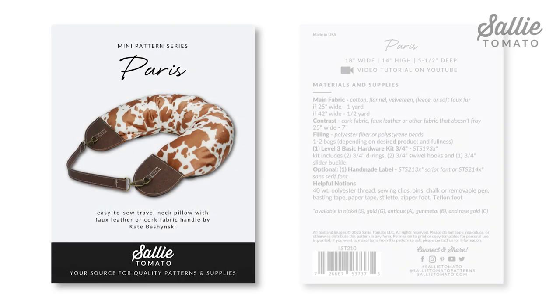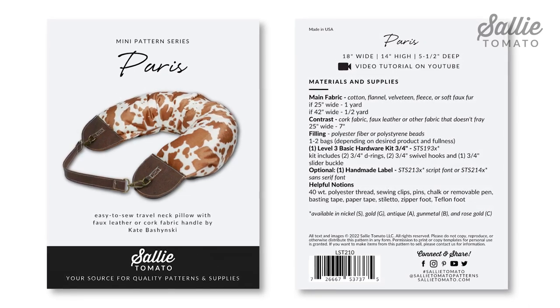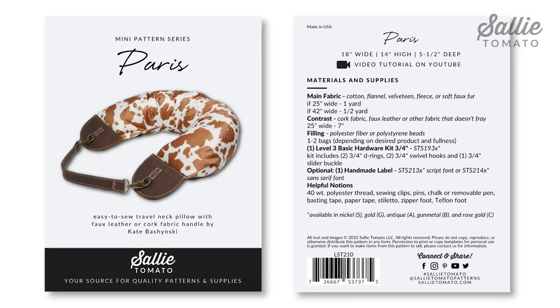Be sure to purchase the pattern before beginning this tutorial. The pattern and your supplies can be purchased from our website or request them at your local quilt shop. Remember to shop local whenever you can. The illustrated pattern is sectioned off in easy-to-follow steps, and you can always pause the video if you need extra time or need to take a break. Gather your supplies and I'll see you at the work table.